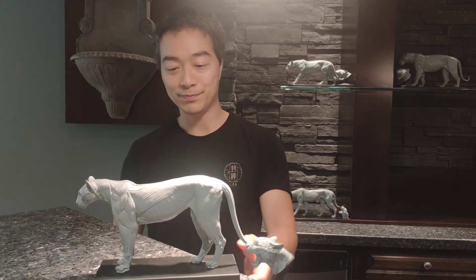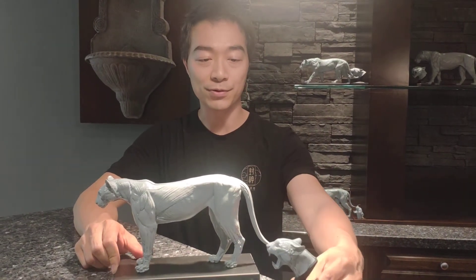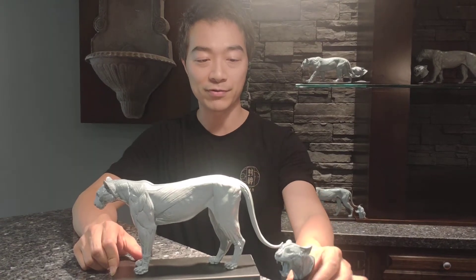Hey everyone, this is Jun here from Jun's Anatomy. I want to show you the Cougar Anatomy model — this is the Cougar open mouth head with its own plinth.